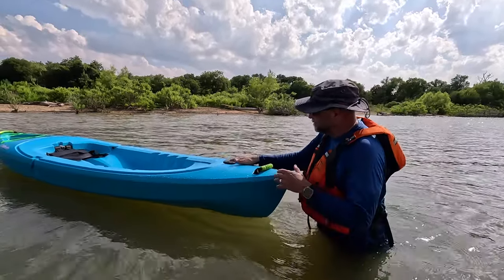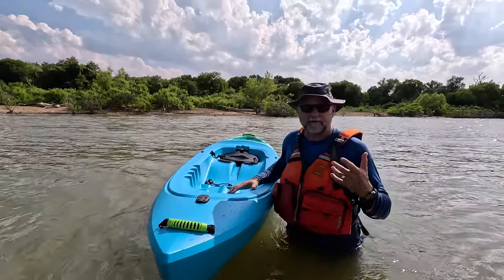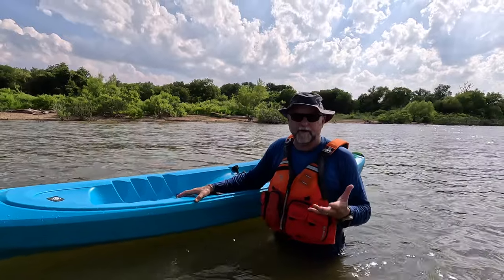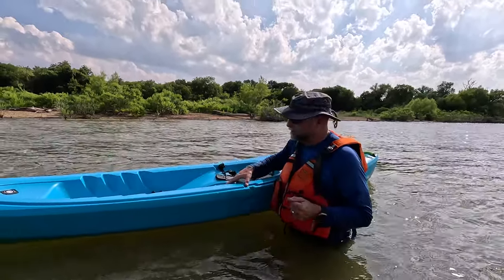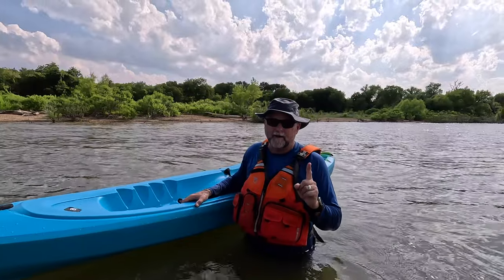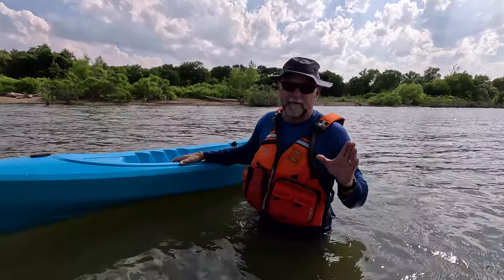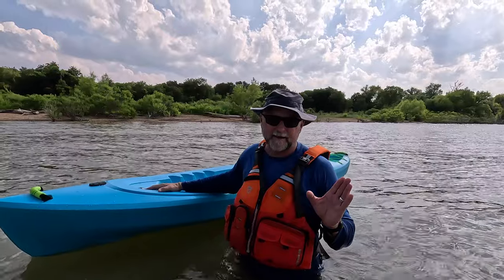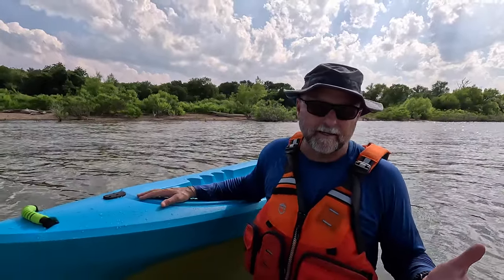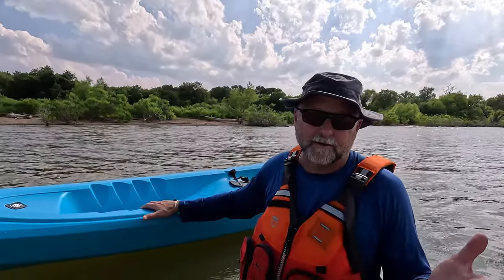This kayak is for the recreational paddler that wants maximum versatility — you can fish out of it, tour out of it, or just go out for the day. You might even be able to do some light camping with it if you don't load it up too heavily. It's priced at $549 and it's only available initially at publiclands.com — that's an outdoor reseller actually owned by Dick's Sporting Goods. It launches the third week of June, and it will be in many more retailers after that. For $549, I really think it's a good deal for all that you get with this kayak.